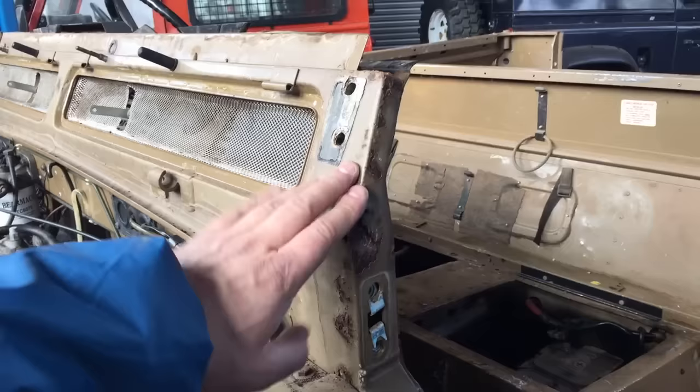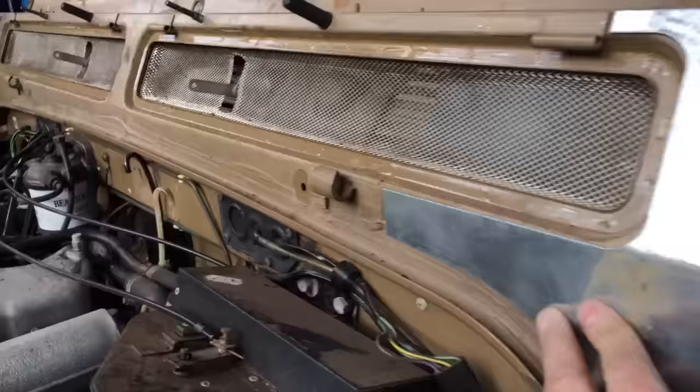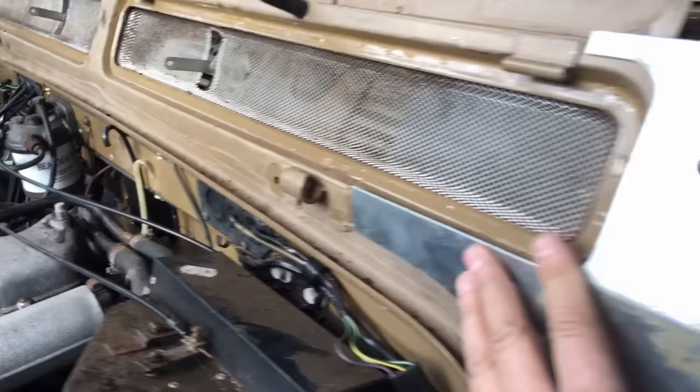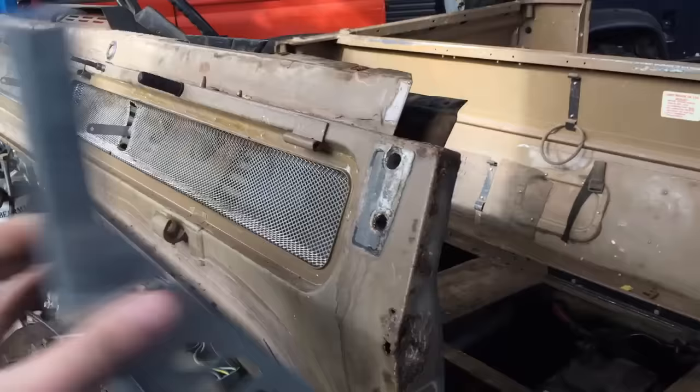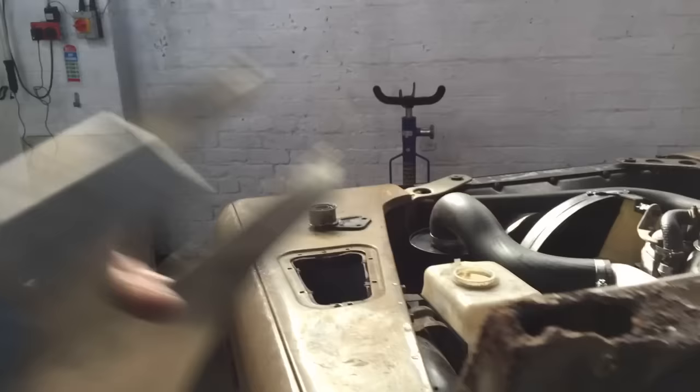This is a key area on a Defender — the bulkhead just below where the windscreen would be — and these corners always rot out. It's unlikely that your Defender has escaped that. It may have had some repairs done or it may just be exposed. If it's like that, don't worry, it can be repaired. You just get one of these repair panels and weld it up. You can see if it's been done already because there'll be a weld joint and this will sit flush rather than being recessed. But make sure it hasn't just been stuck over a lot of corrosion, because it'll keep coming through. If you can, go around the back and have a look to see if the corrosion has been dealt with from the back as well.